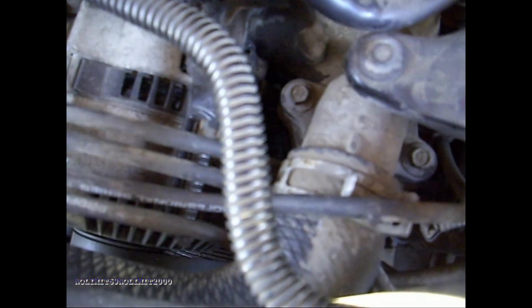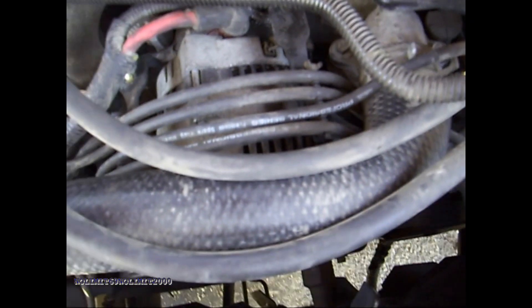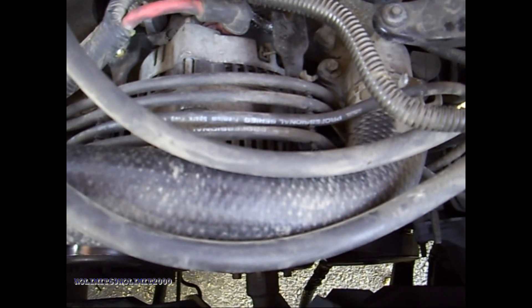I don't know if you guys can see this, but right here under this bracket is the pigtail. It runs up here with the main and the start wire. I'm gonna work on getting this off real quick. I'm not gonna film the whole thing because it'll be boring, but once I get that wire off we'll do some tests on it.